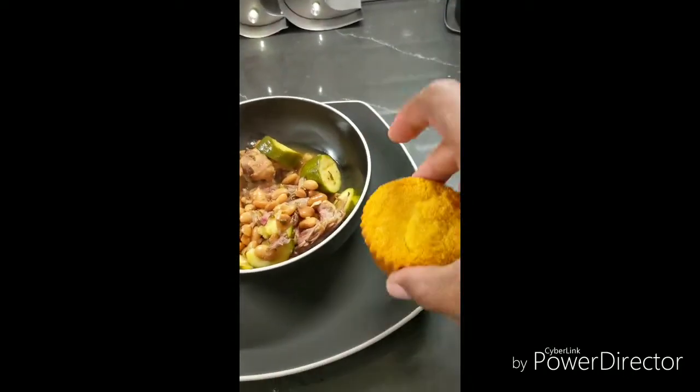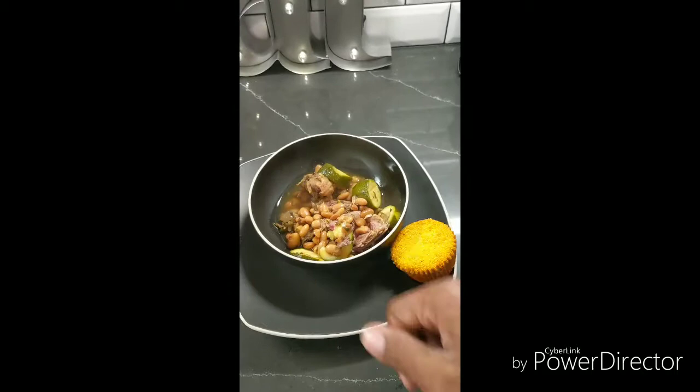They asked me to make a vegan and gluten-free cornbread, which I'll do a video on in the future.